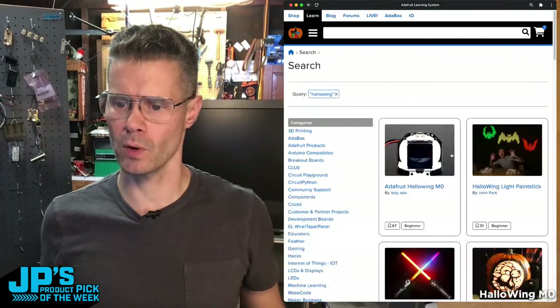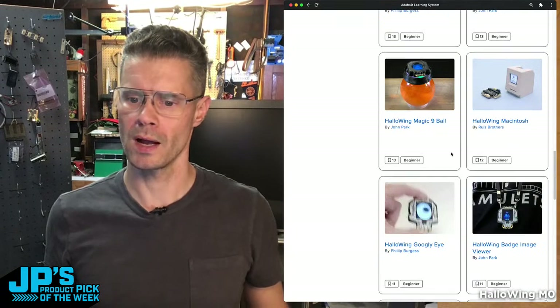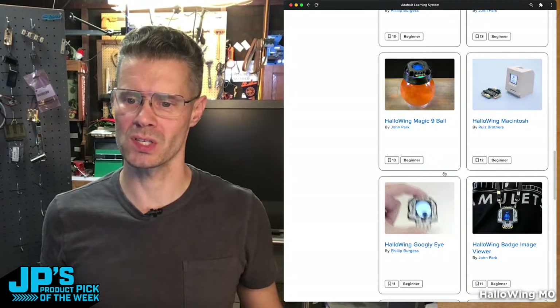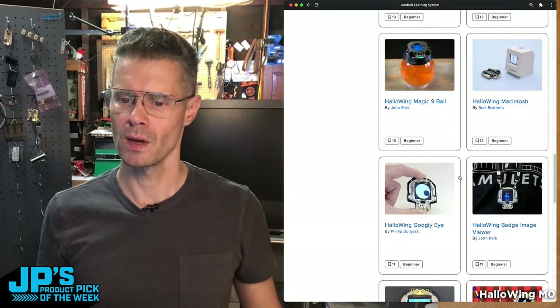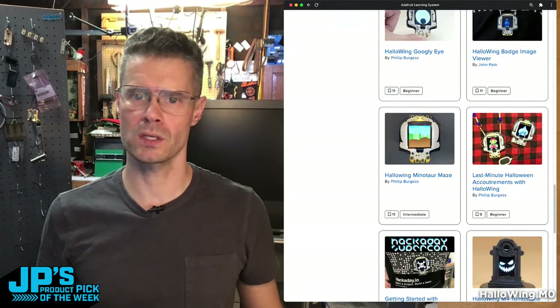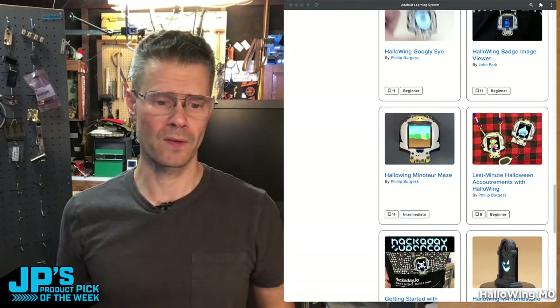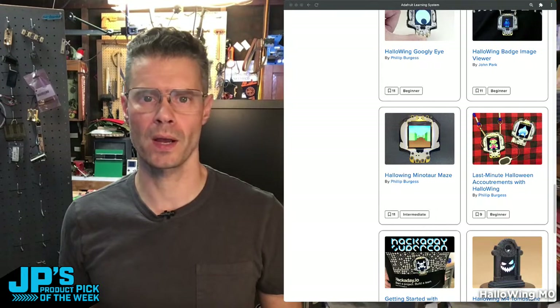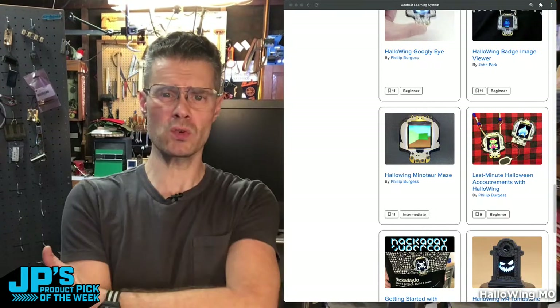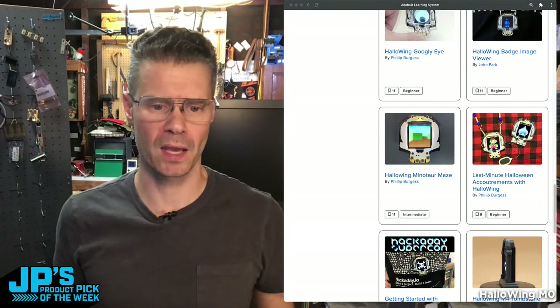And on and on — there are a couple of pages of projects if you scroll through, including using it as a googly eye using the accelerometer. That's why I think this is a great one. It's very Halloween themed, but it's also a general purpose board you can use all year long.